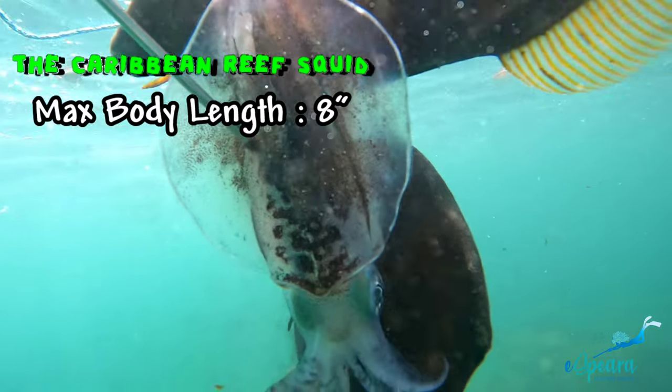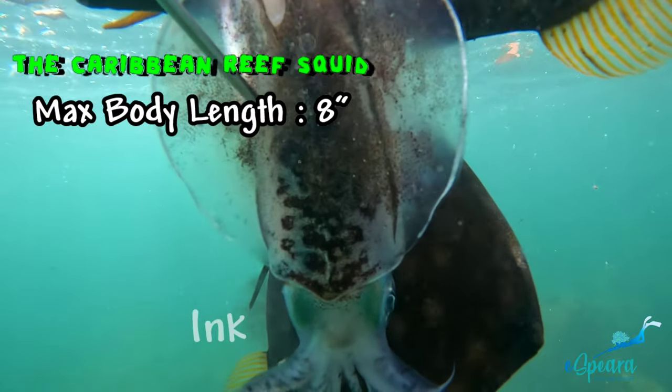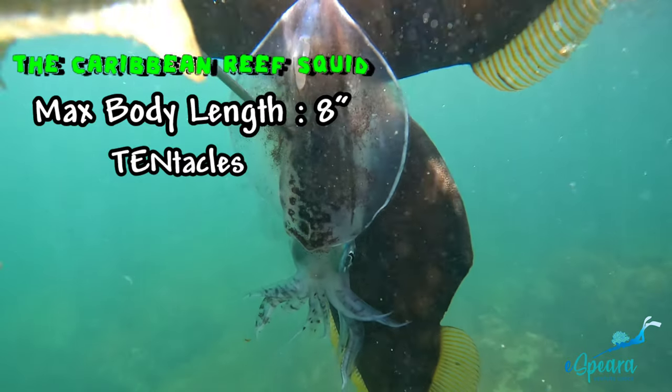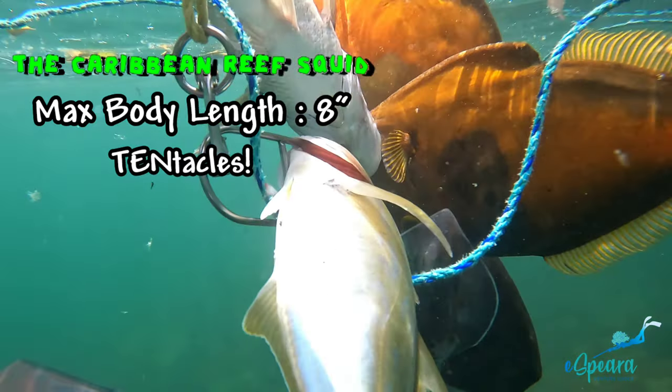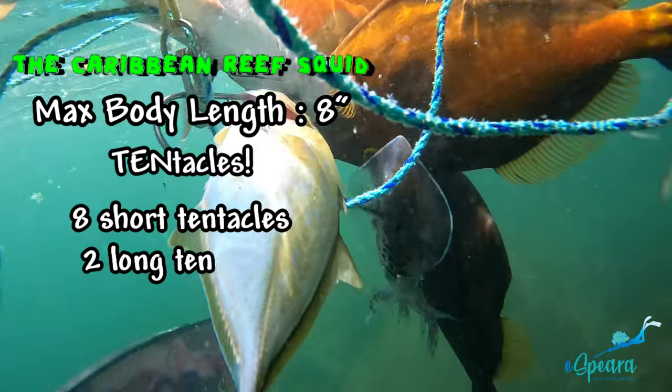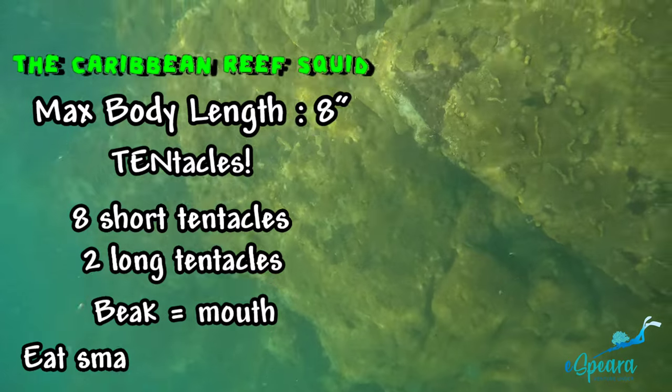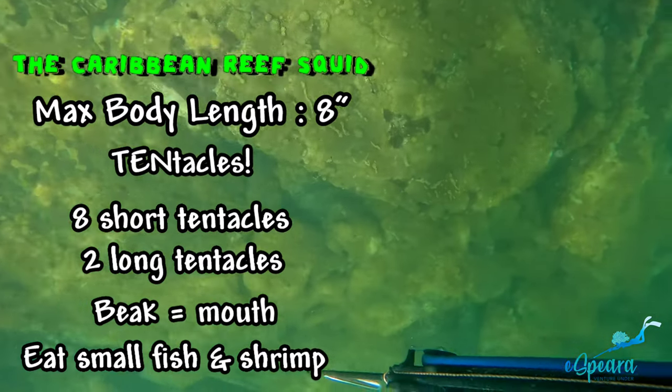You might be asking yourself how many tickles does it take for a Caribbean reef squid to laugh — ten tickles! They have eight short tentacles and two long tentacles to pull in their prey and feed it to their beak under their head. They eat small fish and shrimp.